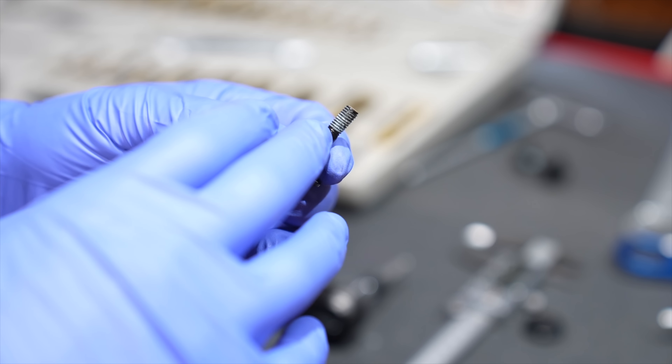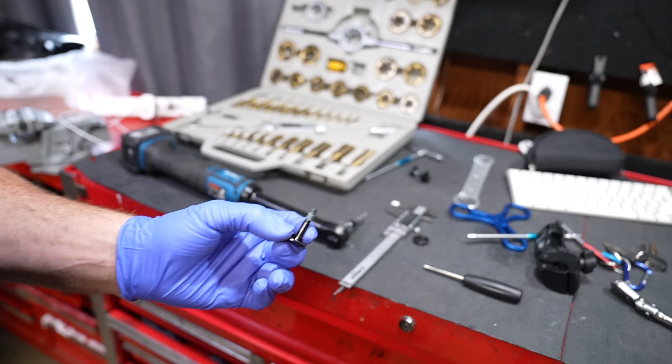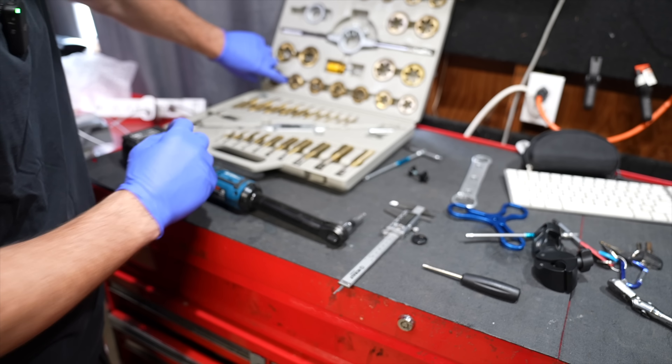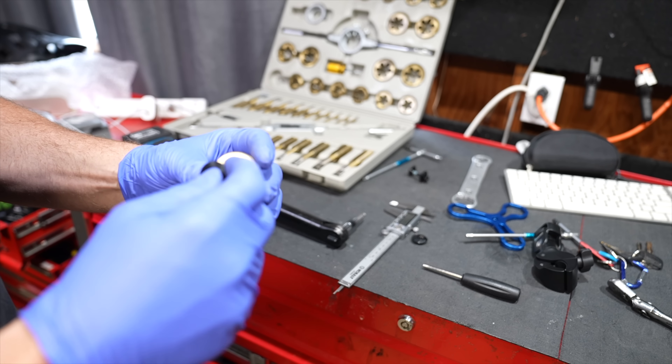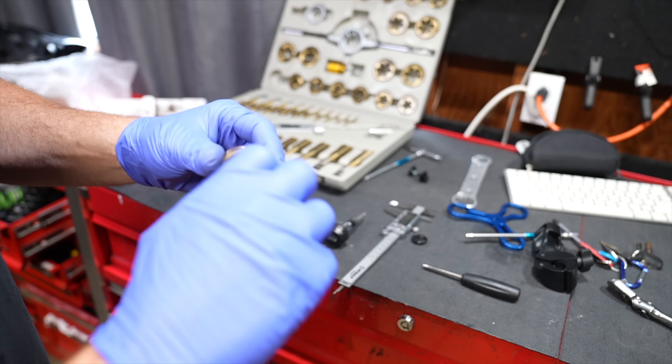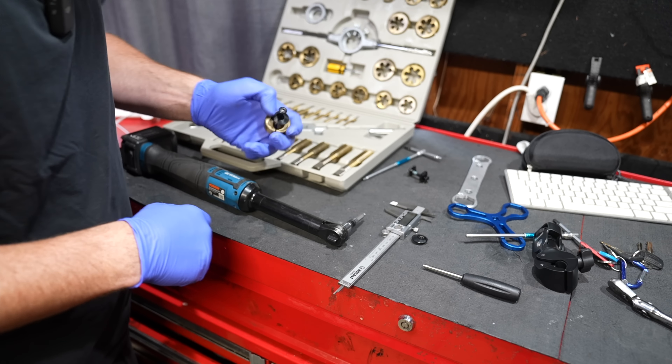That horrible cracking noise you heard when I took it apart is basically all the Loctite breaking. So if you really want to take care of your bike, we've got to clean up that Loctite. What you need to do is get a tap and die and cut. You could do this with a wire brush or a wire wheel, but we need to cut all that Loctite off the thread.